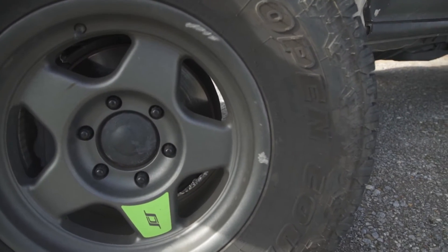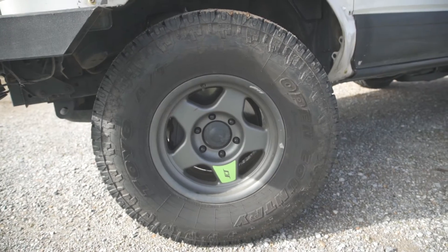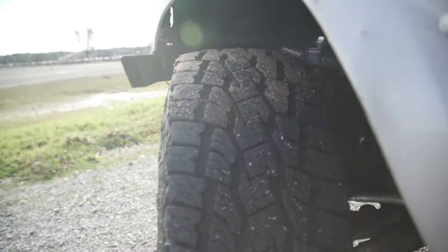Running Toyo Tire AT2s — I'll show you a bit of the tread there.